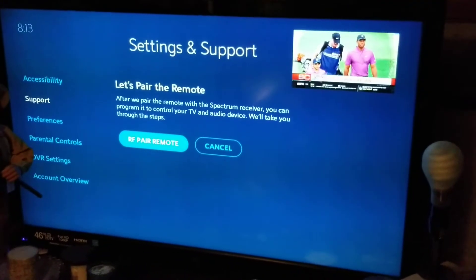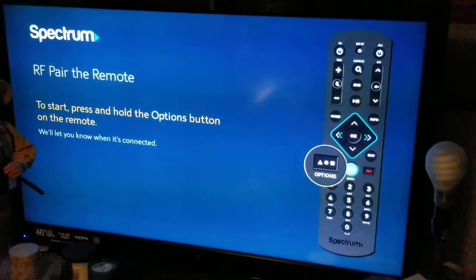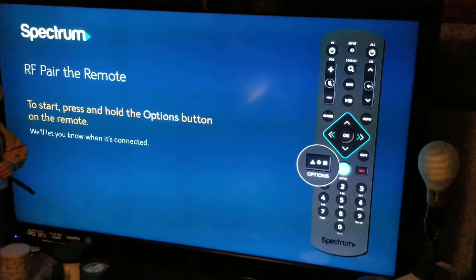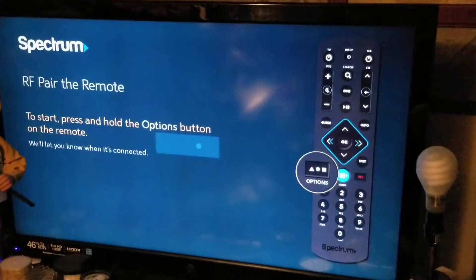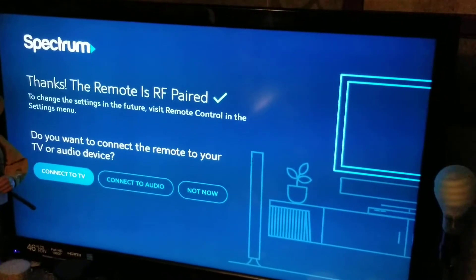Hit repair remote, hit okay to pair it up. You want to hold the options button right here, hold it towards the box, and now it says it's paired to the box.